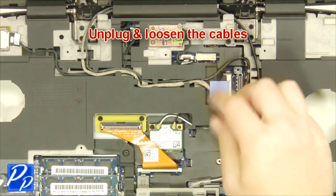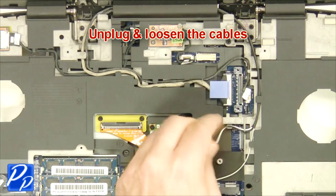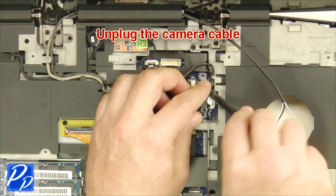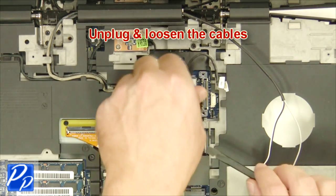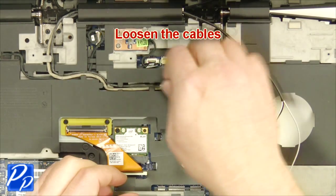Unplug and loosen the cable. Unplug the camera cable, then unplug the LCD cable and loosen the cables.